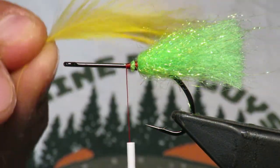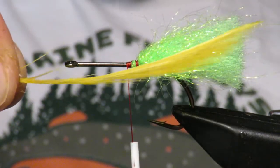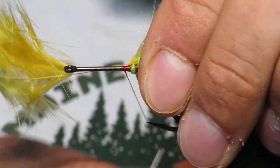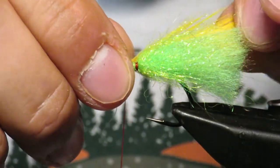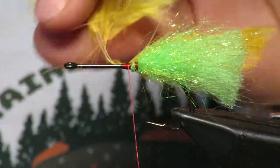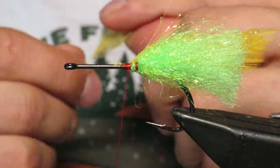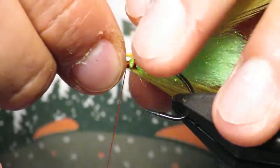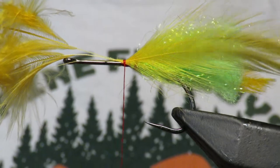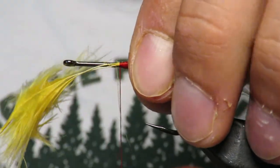Next I come in on each side with these yellow feathers - just some general hackle - and I want them to flare out just a bit. They'll always have a bend to them, see that bend? I want them to flare out - this is sort of a frog that we're trying to imitate, so I'm always trying to get them to look like legs. They have quite a bit of movement in the water too. I do the same thing on both sides. I've pre-measured these feathers so they are the same length.